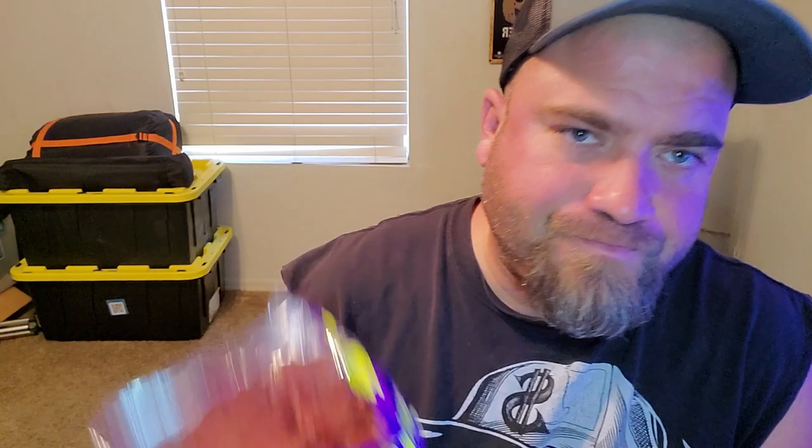My rating system, like I said, goes from A-plus to F-minus. I will give this a solid B. It's a good chip — I would recommend buying it and checking it out. Also noted on the bag: Takis Kettles, which is like kettle chips, and Takis Sticks.